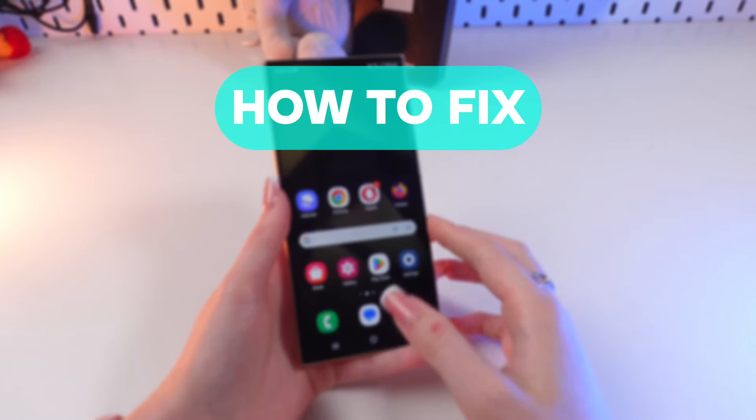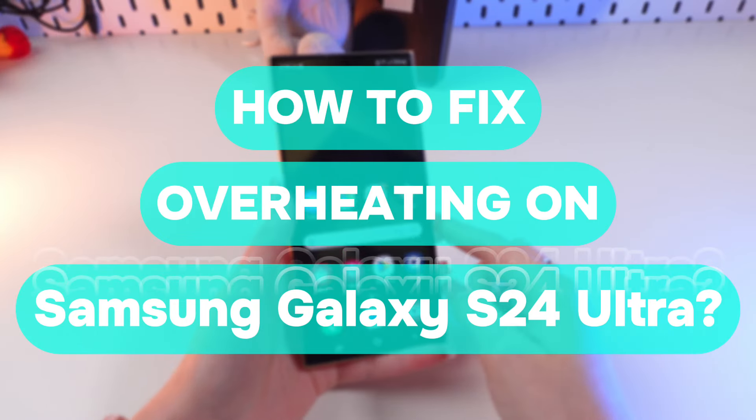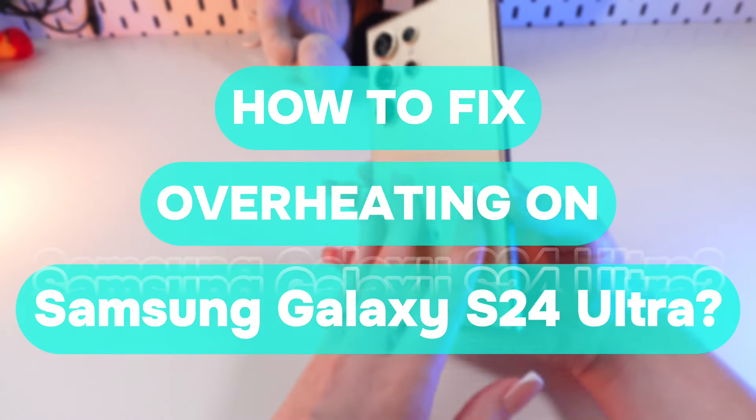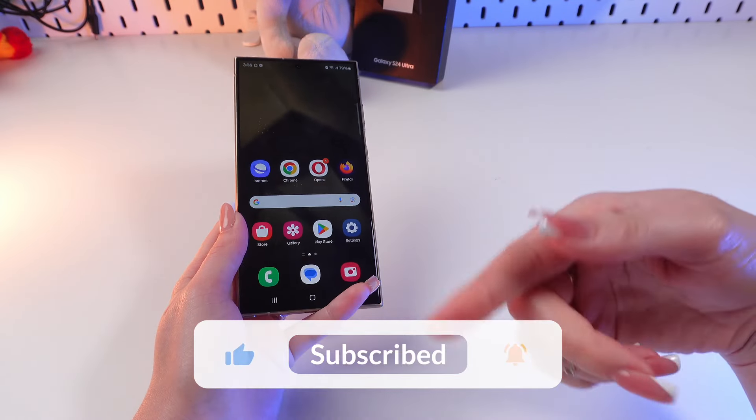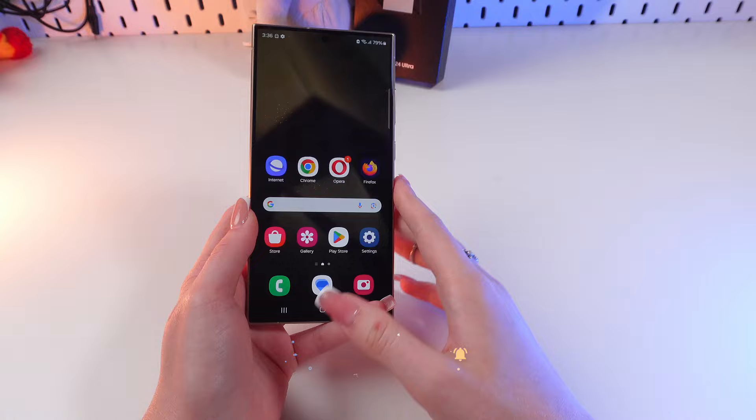Hello guys, and today I'm going to show you how to solve the overheating problem on the Samsung Galaxy S24 Ultra. But before we start, don't forget to follow to see more useful content.